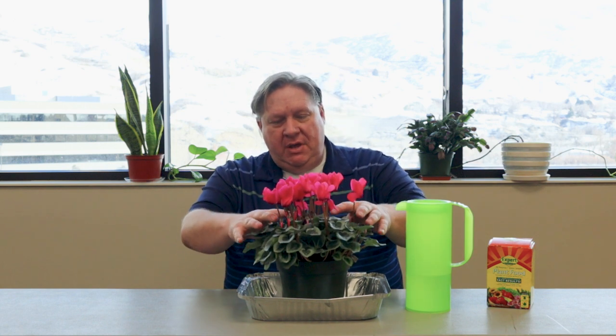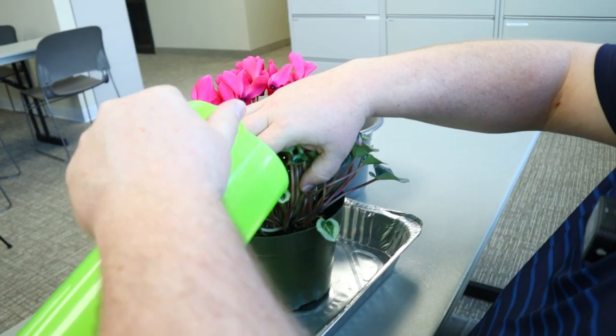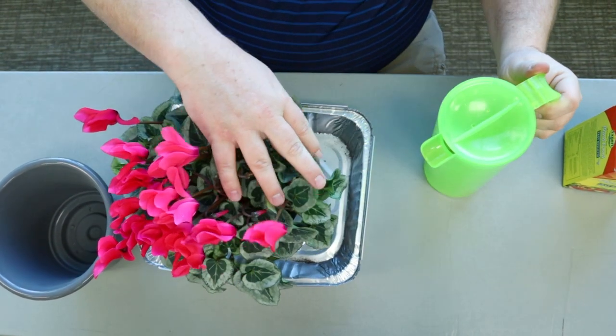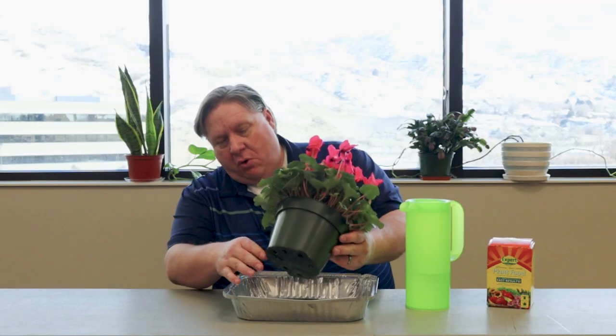When you water cyclamen, they don't like to have water around their crown, which is where all the leaves and the flowers come from in the middle of the pot. If you were to water these, you'd want to water from the side very carefully, but the preferred method is to put them into a sink — we've got our trusty aluminum basins here from the dollar store — fill it up with about an inch of water, and allow the water to absorb from the bottom of the pot for a half hour to 45 minutes, then allow it to drain off. That will keep the crown from rotting.